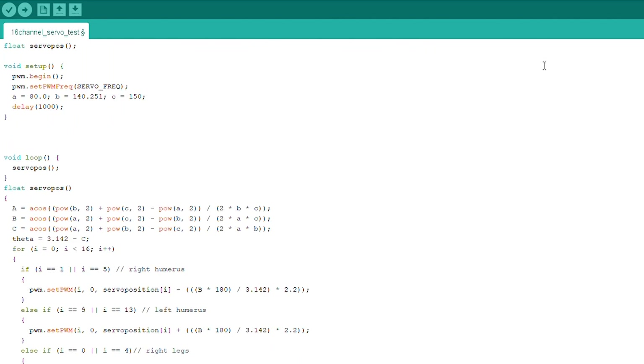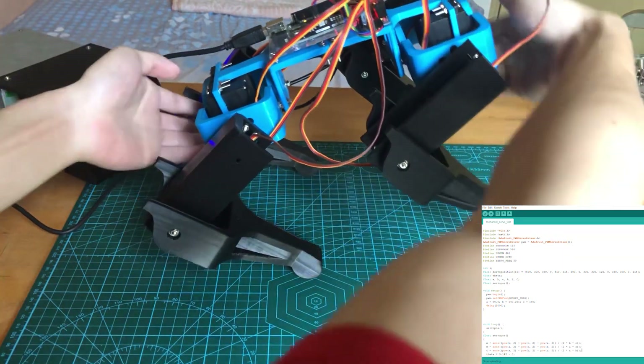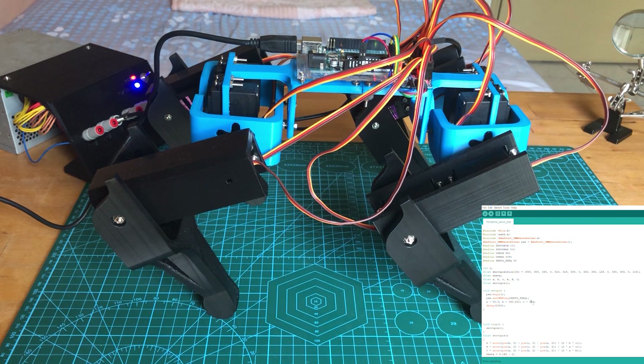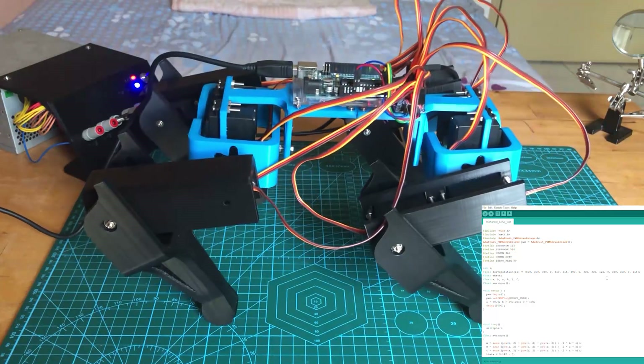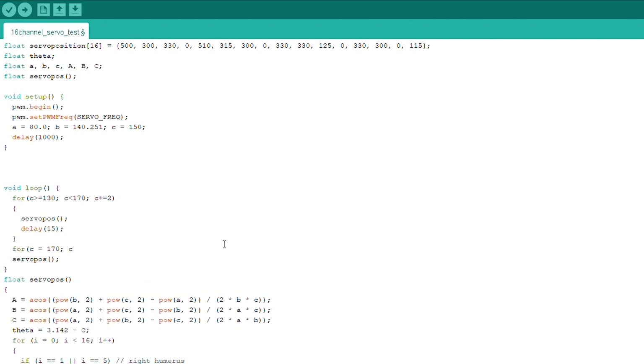I've written the code, so let's upload it and turn it on. Right now the distance between the torso and the ground is set to 150 millimeters. If I decrease the value the body should move down, and if I increase the value the body should move up. I should also be able to move the torso up and down dynamically like this.